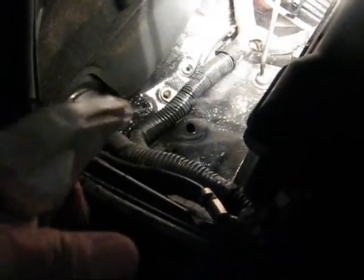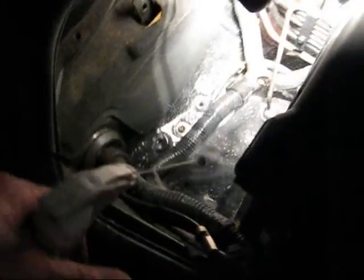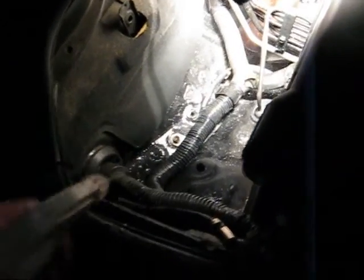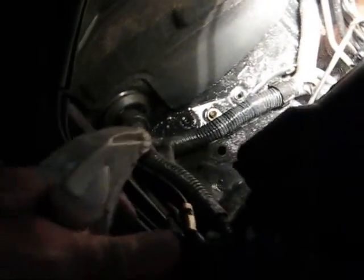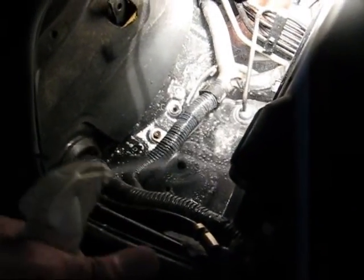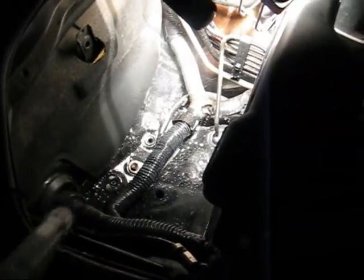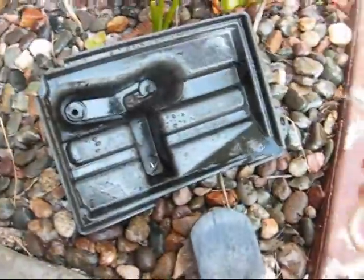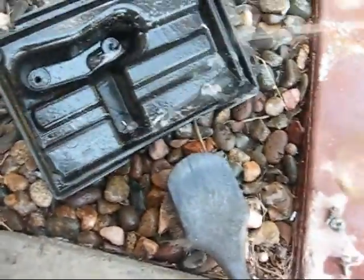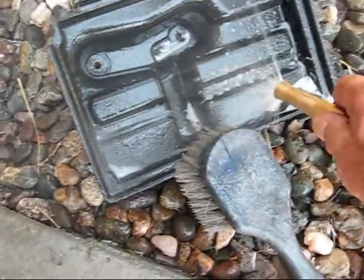This is a mixture of water and Purple Power — it's just a general degreaser. I know I said I was going to use baking soda, which is the best neutralizer, but there's not that much here. I'm just shooting it up real good; it's all going to drain down to the garage floor. Then I'll have a big mess on the garage floor, but at least this will be clean and no further damage will happen from the battery acid. Now I'm spraying some more degreaser on the tray and cleaning it up with a little brush and some water from the garden hose.